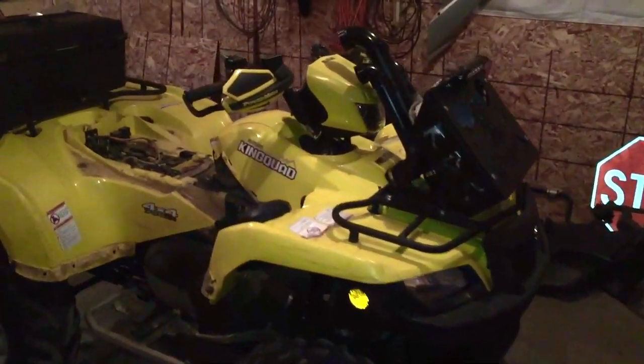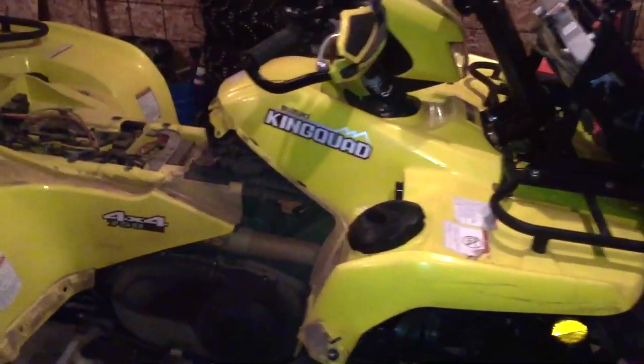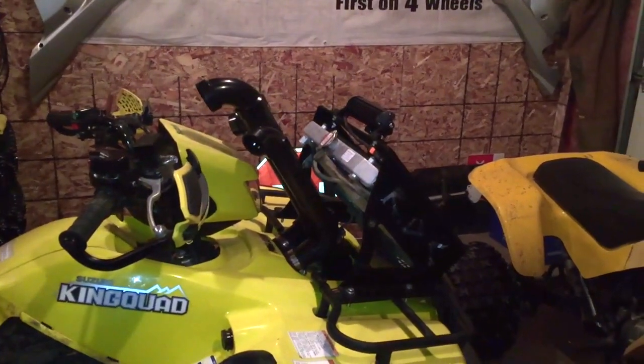Okay, snorkel kit's done. Got all the plastic still off it right now because I wanted to show you guys all what I actually did.